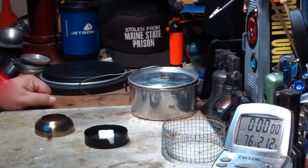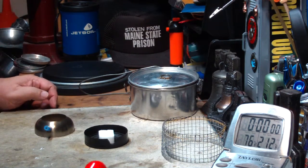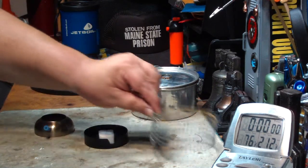Hi, Hiram here. I'm going to do another test with this Epicurean Classic Stove by Flat Cat Gear. It's an esbit stove — I think it's a burner because you need a pot stand to go with it.